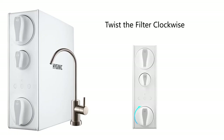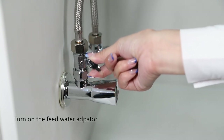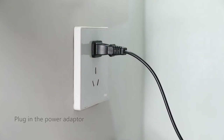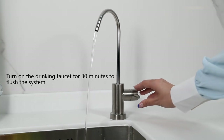Please ensure to twist the filters clockwise until the filters are aligned with the system. System startup: step one: turn on the cold water supply valve and feed the water adapter. Please check and ensure there are no leaks around the connections. Step two: plug in the power adapter into a power outlet. Step three: turn on the drinking faucet to release air and let the water run for 30 minutes to flush the system. This step should be done each time the filters are changed.